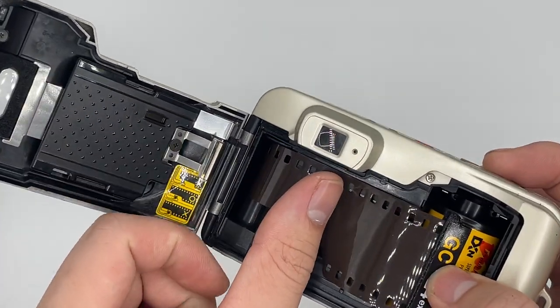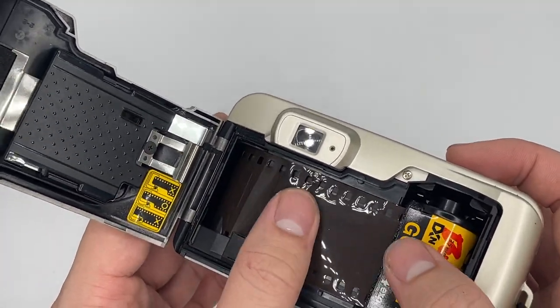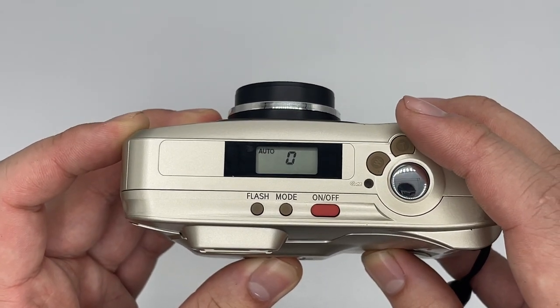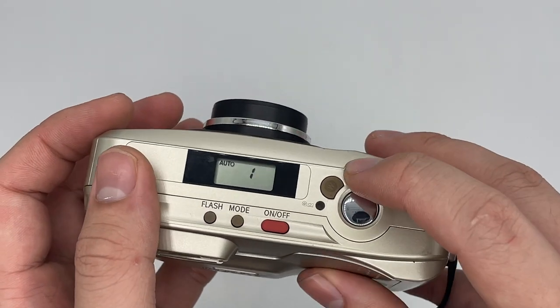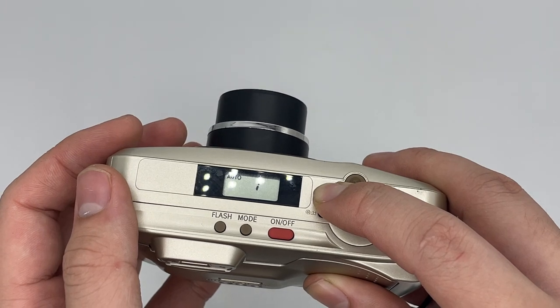Let me just give it a little bit of film right here, and afterwards just close the cap. You should see that the film counter goes to number one.